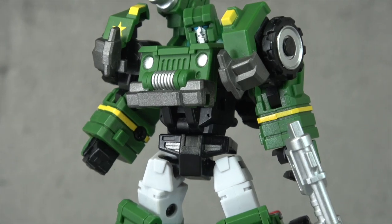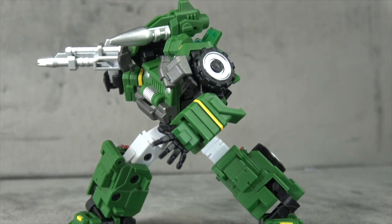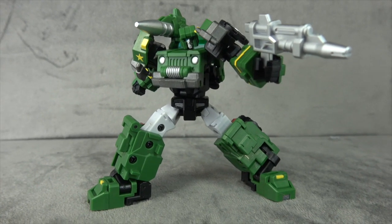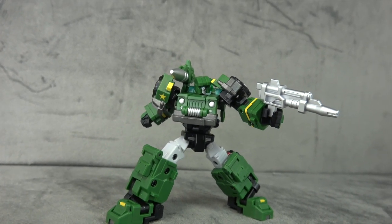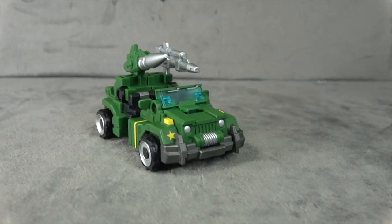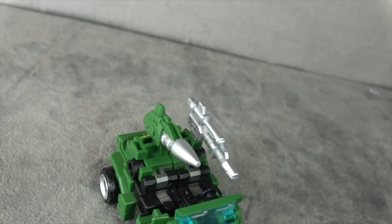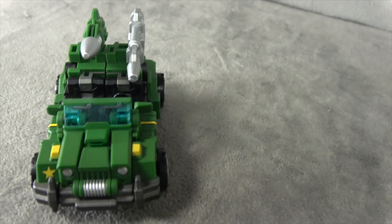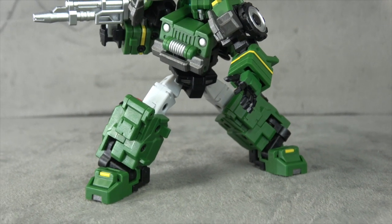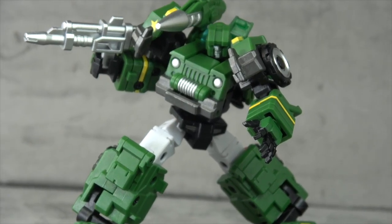Aside from the shoulders - which is still operating at about 80% - all the rest of the articulation is operating at 100%. The engineering is amazing, super fun, and doesn't have the tolerance issues that sometimes plague this company. It's just a smooth, intuitive, smart, clever good time. The sculpt work per usual is amazing, and it comes with just the right amount of accessories, including what I think is a super smart idea: the swappable hands for a figure this size. Materials feel good, plenty of paint - this is one of those figures that's in the running for figure of the year, certainly legends of the year. They kept it simple but kept it clever, and kudos to them for that.